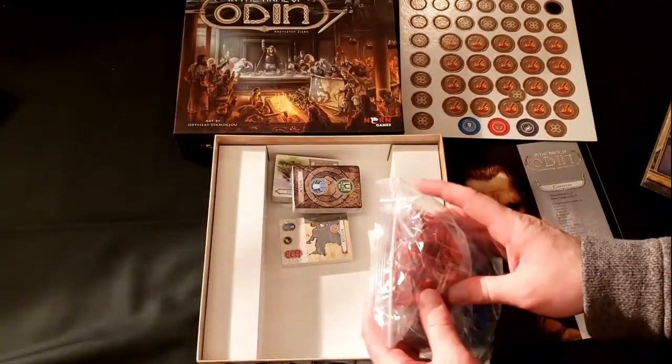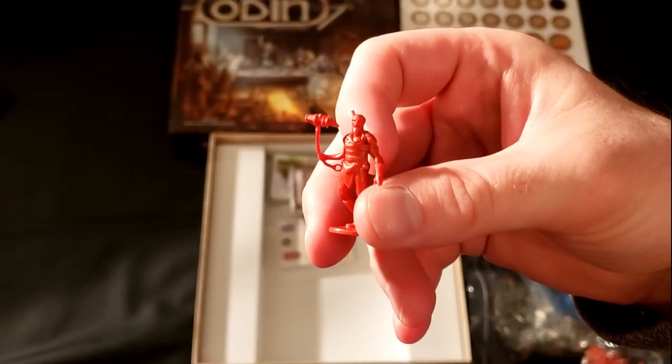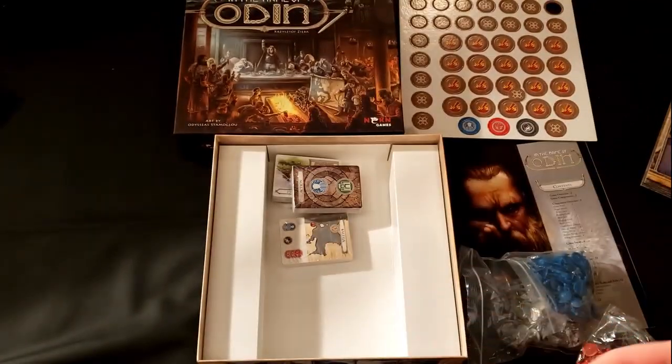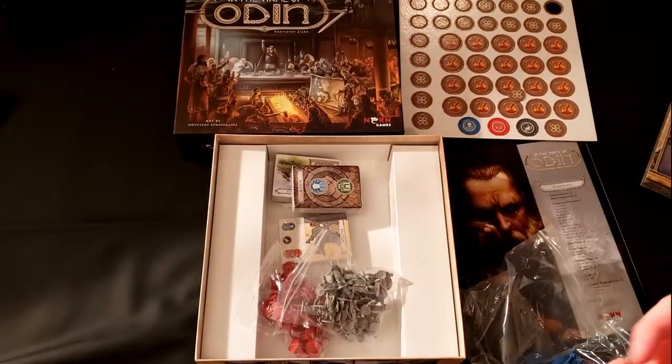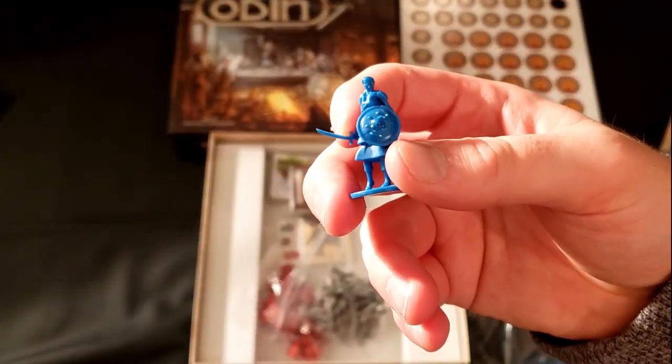We'll hold off on the board for now and look at some of these figures. They're small figures — they're not the incredible Kickstarter minis you're tending to see nowadays, but for a retail game they're pretty nice and detailed.